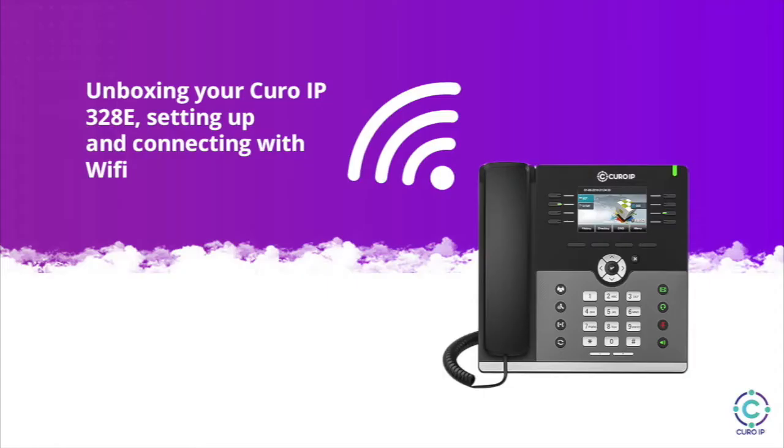Welcome to our video on unboxing the Cura IP328E and connecting with Wi-Fi. Once you've unboxed and unpacked your Cura IP328E, you'll have six items in the box.